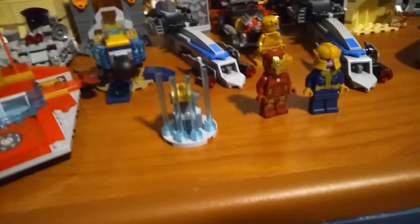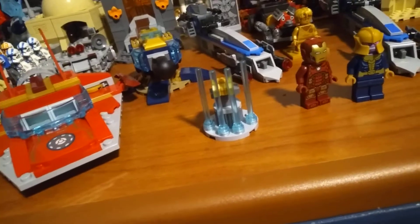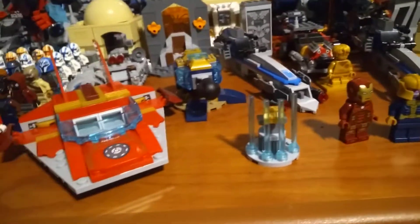Hey guys, the Boss of Toys here. Today we'll be reviewing set 76170, Iron Man vs. Thanos.